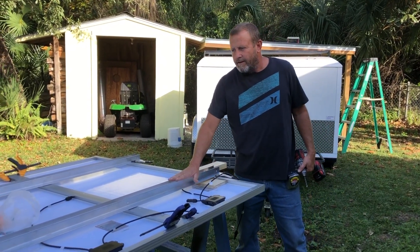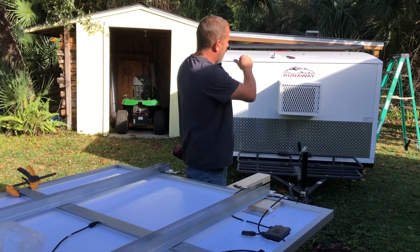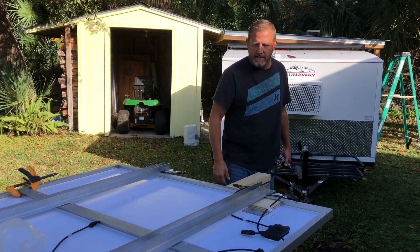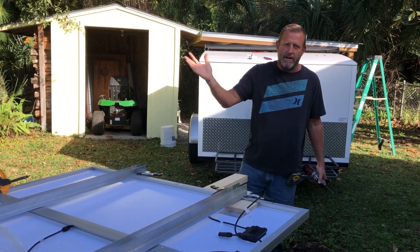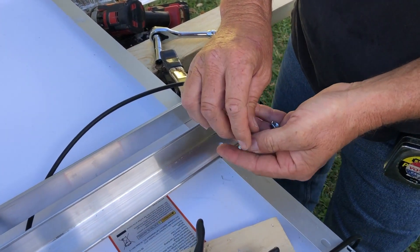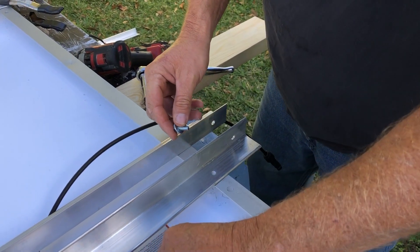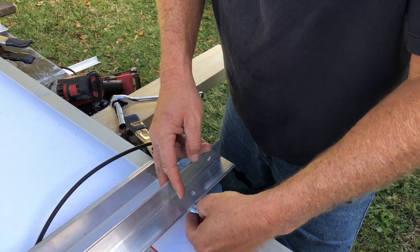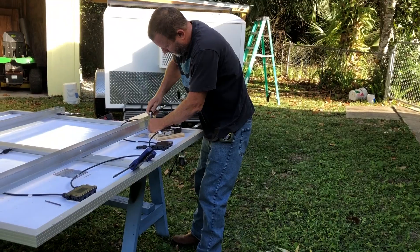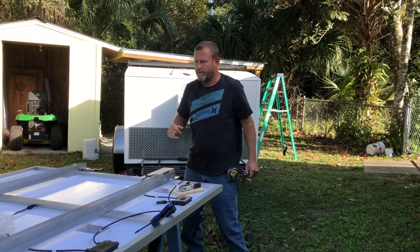What you can see here is I've got these angle brackets that I'm installing. I've got these spaced out perfectly so they'll sit on the racks on top of the camper. You'll see a little more detail once I get it up and understand how this is gonna operate, but this is gonna be the pivot mechanism so these things can tilt up into the sun. I'm using inch and a half aluminum angle.